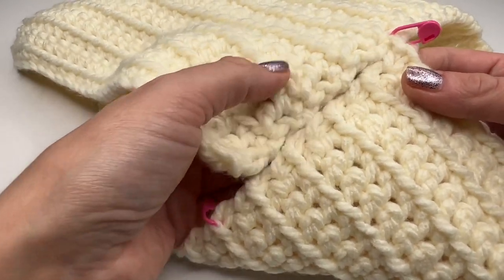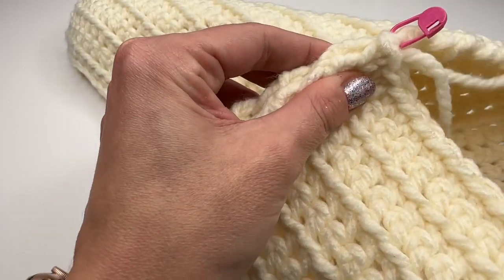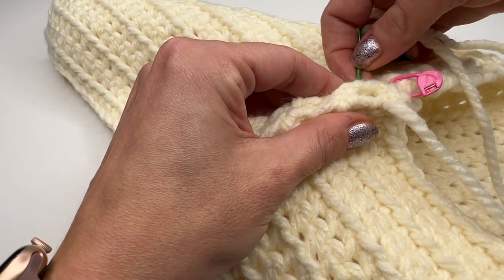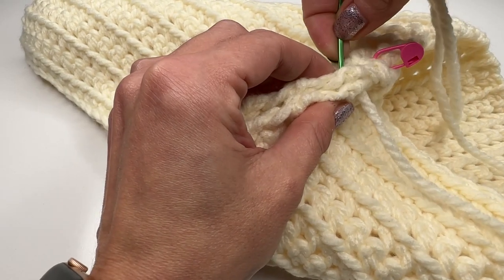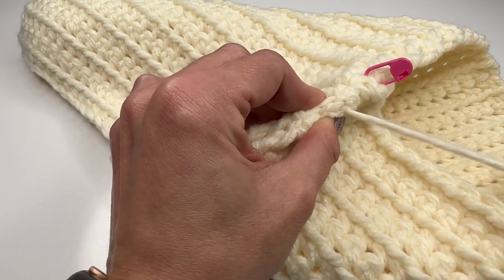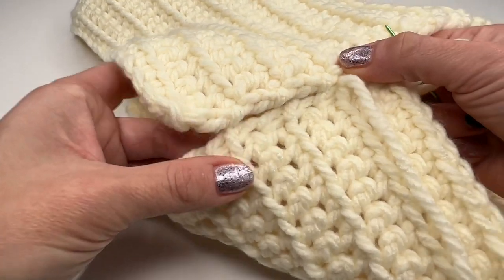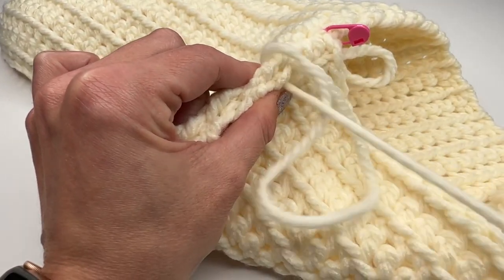Make sure it's still nice and even — you can fold it to make it easier. Just keep sewing this side together: grab the darning needle, pull through, and that's all we have to do all the way down until we reach the other marker. Pull tight and occasionally check that it's still in place.